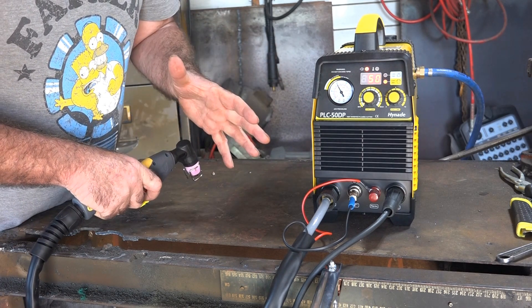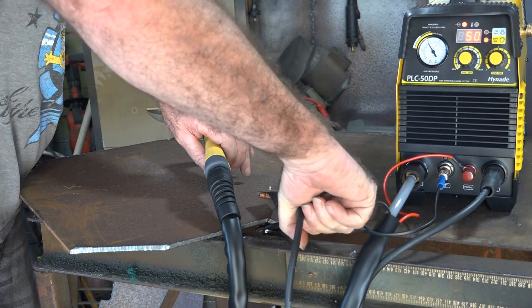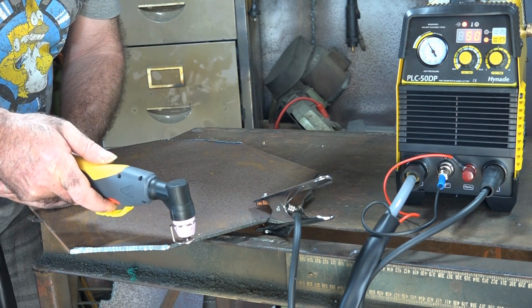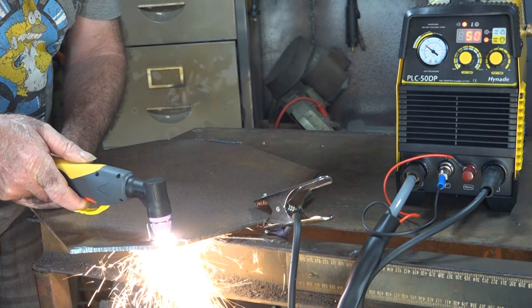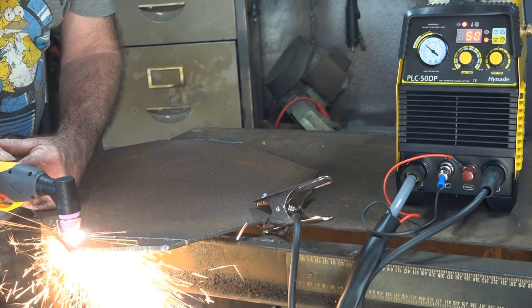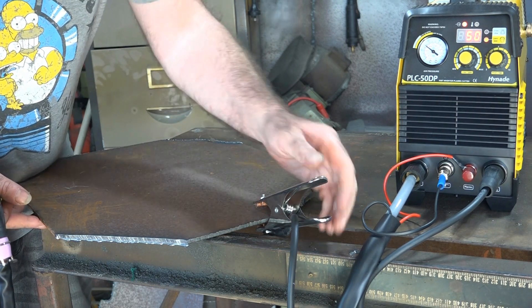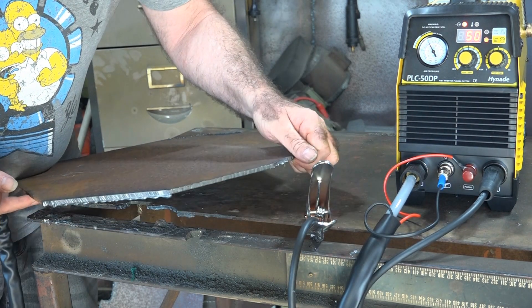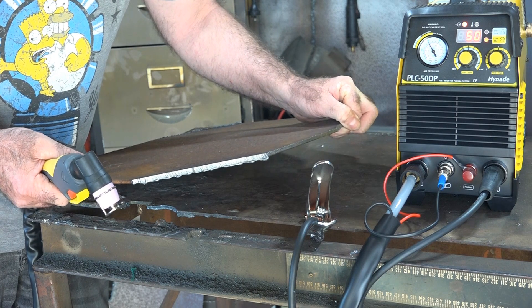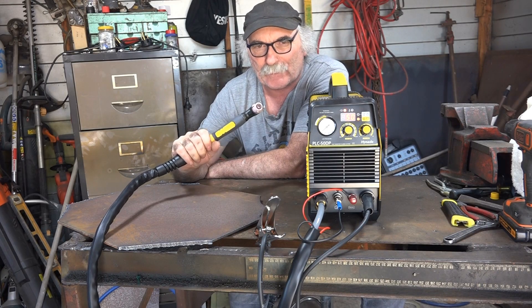Let's try and cut something. We've got about 5mm steel plate here - here we go, first cut with the Hyundai 50 amp pilot arc plasma cutter. Have a look at that cut guys - I mean how can you moan about that? First cut, machine out of the box, cuts like that. I'm really impressed with that.